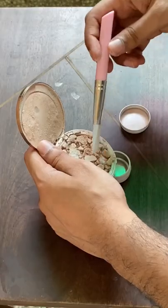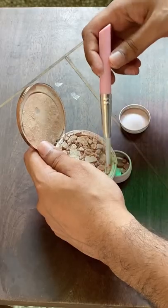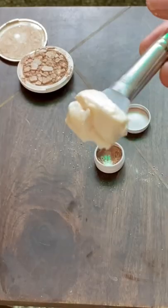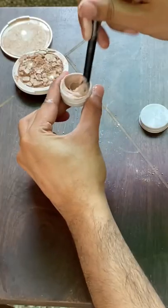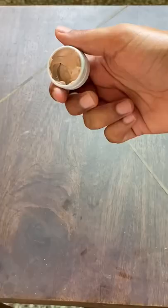Take a small empty container, make sure that it's dry and put some highlighter inside it. Now break it into a fine powder. And now it's time to mix this with a cream — you can take literally any face cream. Keep mixing till the lumps disappear.